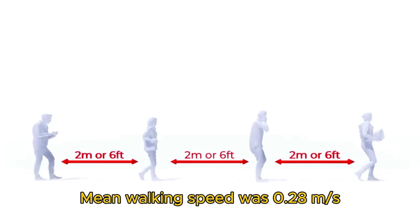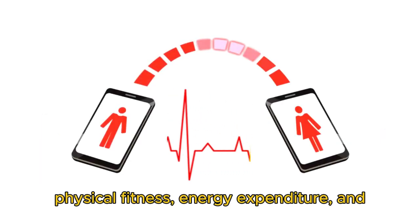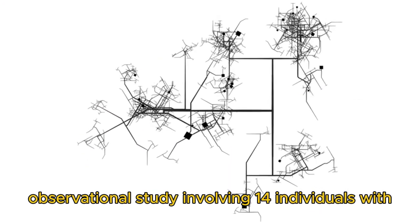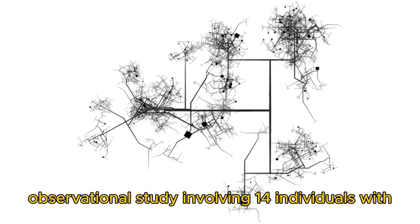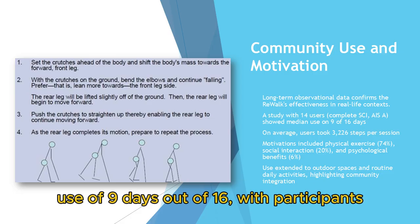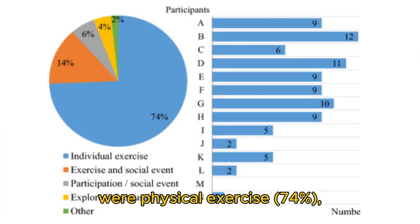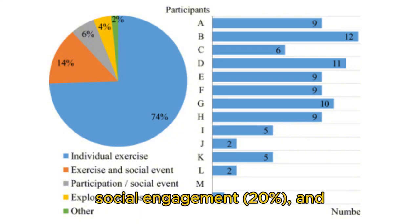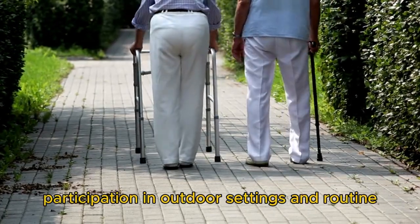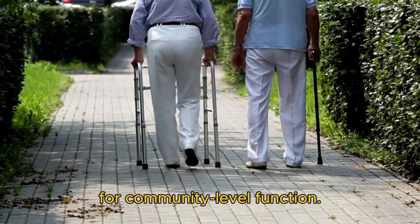Mean walking speed was 0.28 m/s, and device use was positively associated with improvements in physical fitness, energy expenditure, and perceived quality of life. In the context of home and community integration, a longitudinal observational study involving 14 individuals with complete SCI (ASIA A) found a median device use of 9 days out of 16, with participants averaging 3,226 steps per use period. The primary motivations cited were physical exercise at 74 percent, social engagement at 20 percent, and psychological benefit at 6 percent. The device facilitated participation in outdoor settings and routine daily activities, underscoring its viability for community-level function.